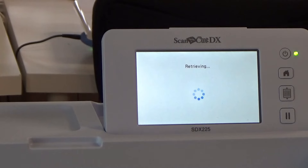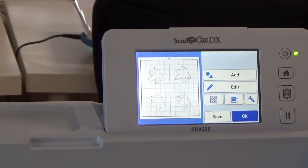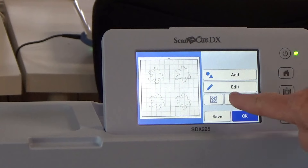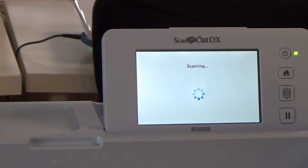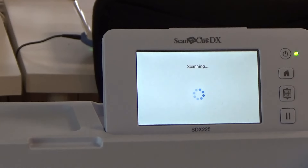You'll get the last design sent down from the cloud — and there are my leaves right there. I don't need to do anything with it except scan the mat to make sure the leaves are right in the middle of the fabric. I'm going to hit this little blue button that looks like a mat with a scanning bar on it, click OK and hit Start. And now the mat is being scanned.